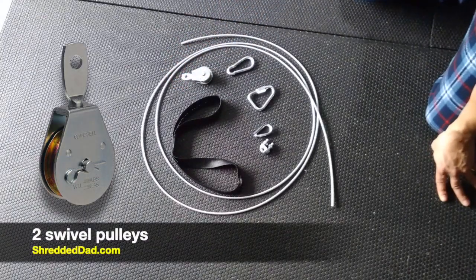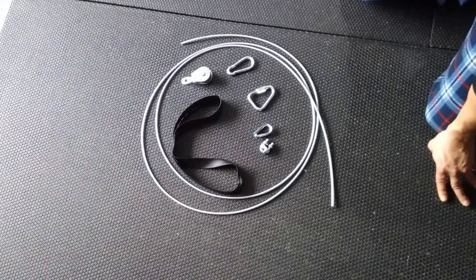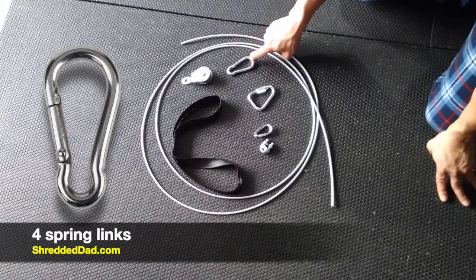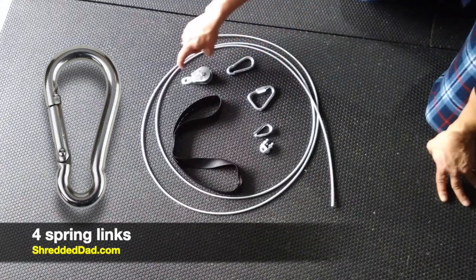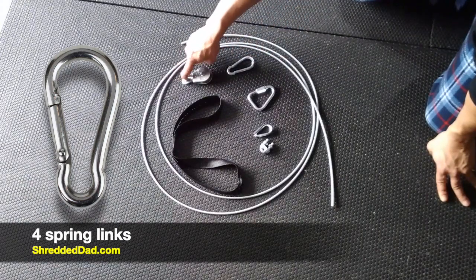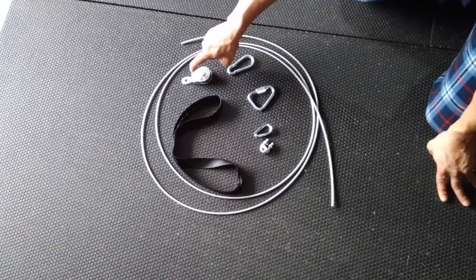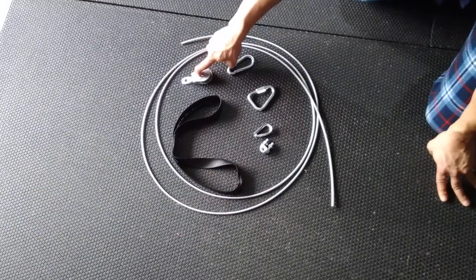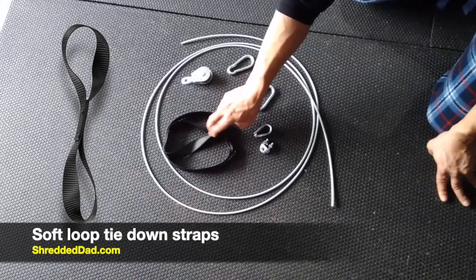Make sure you get that swivel because it makes it easier to move around, and make sure you read the weight capacity depending on how much you lift — pick one that's going to support that weight. Now you're going to need four spring clips or four carabiners. Make sure whatever size you pick up is going to fit the little hole on top of the swivel, because you're going to be using those for the pulleys. You're also going to need some of these straps — they come in packs of eight, very cheap, about seven bucks.